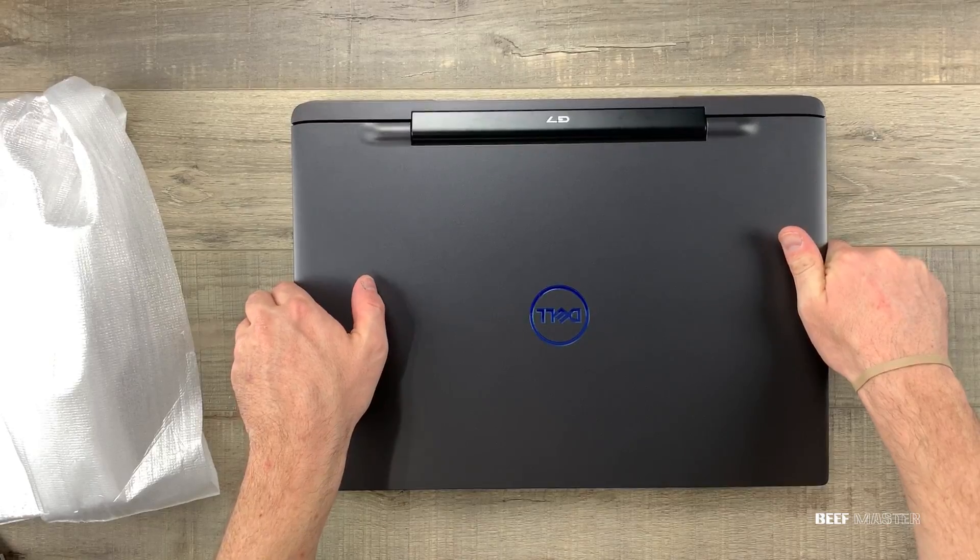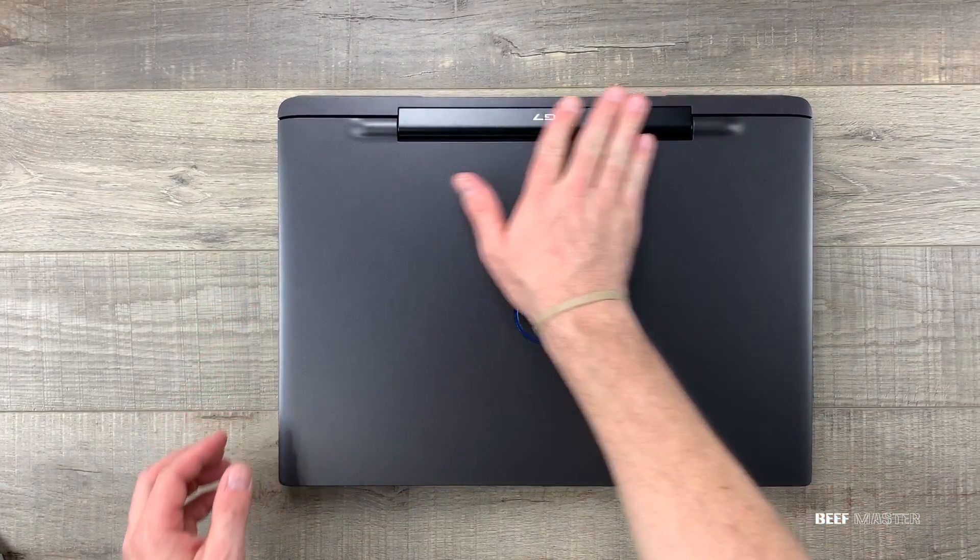Today I'm going to do a hardware review and a teardown of the Dell G7. Let's get started.